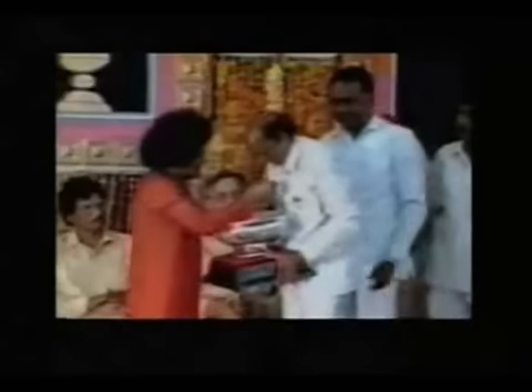This video of Sai Baba is now being circulated secretly in India. It appears to show the God-man using a stage magician's trick to produce a gold necklace for a distinguished guest.